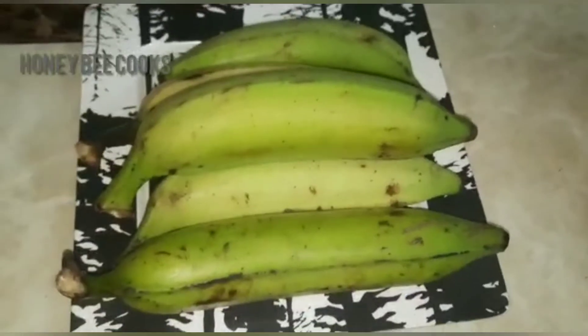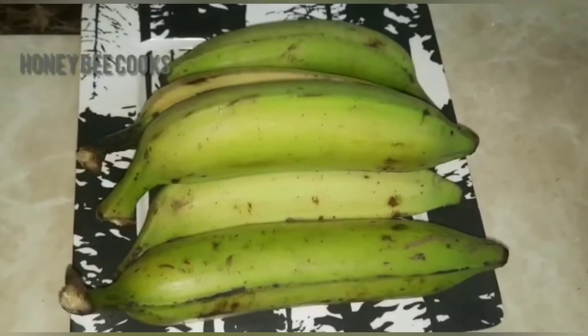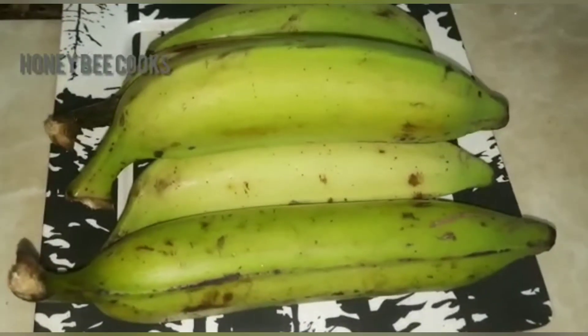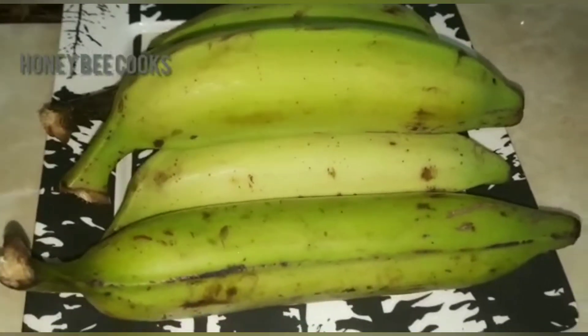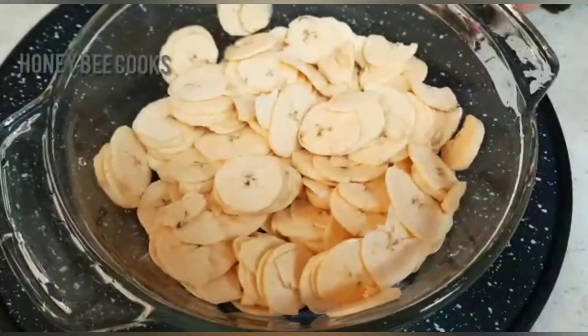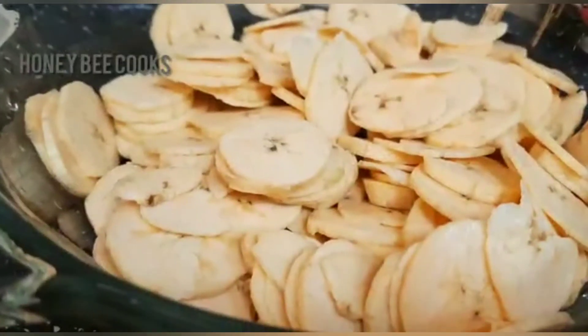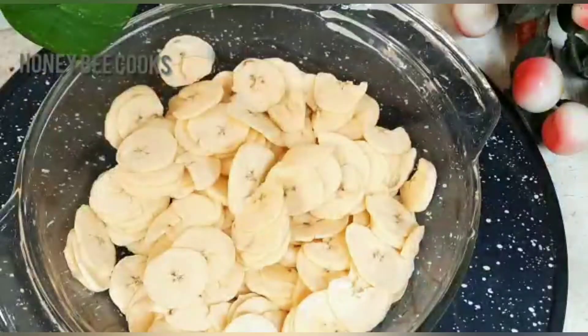Banana Chips. I have the ingredients ready. I put the chips in a bag. The chips are added in three sizes. The chips are cut out and prepared.